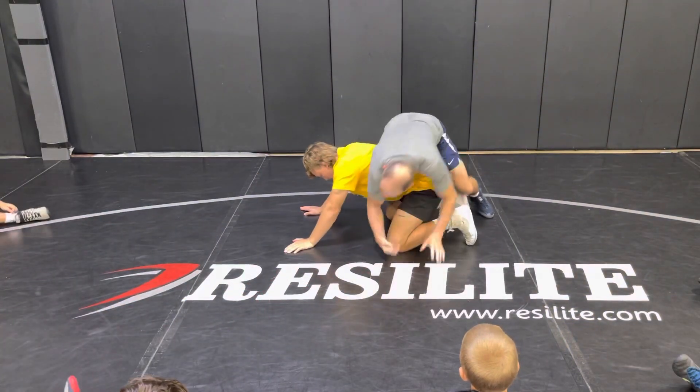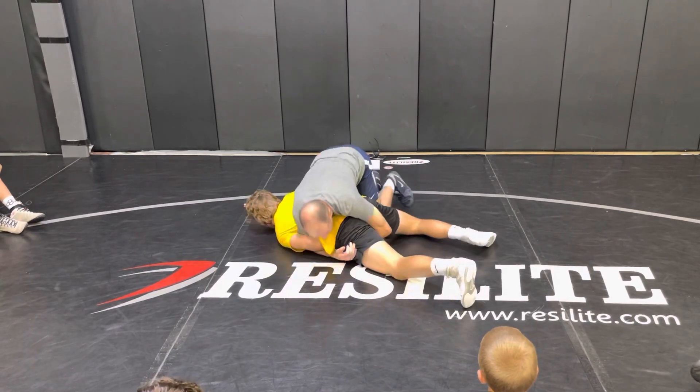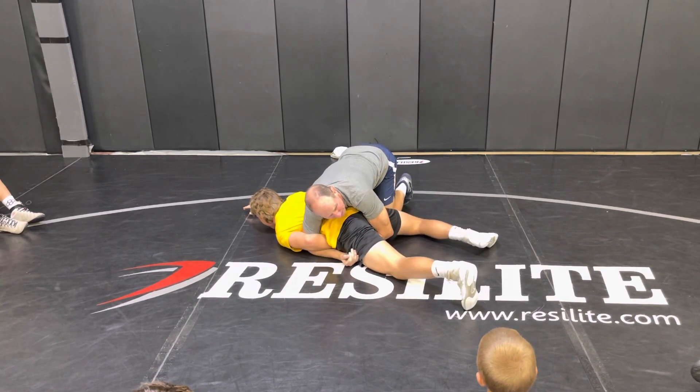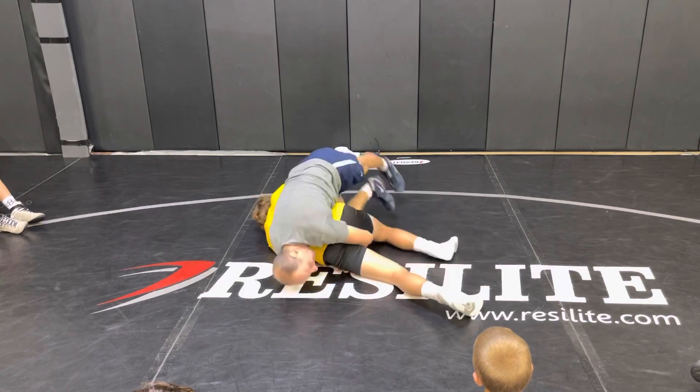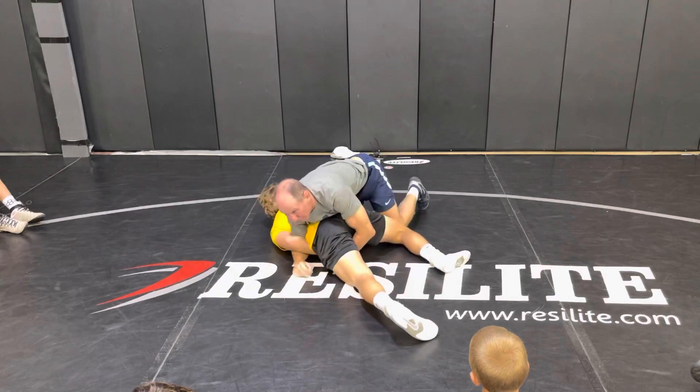So I hook his arm, we're here. I take my leg off, go flat. Remember, if he's ever on his side, go on your side — like this. I can just about roll him over and pull him. That's not the hard one. He goes flat — this is the hard one.